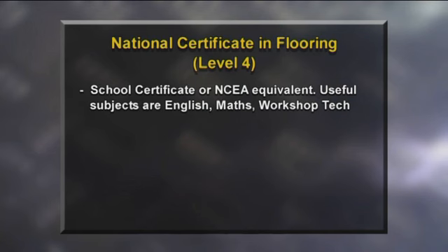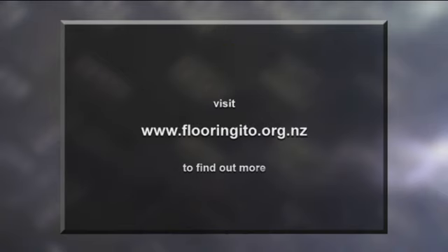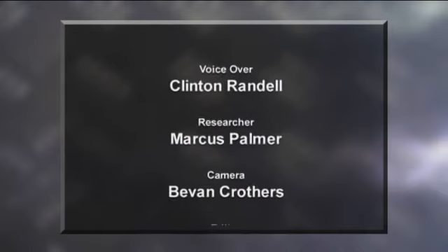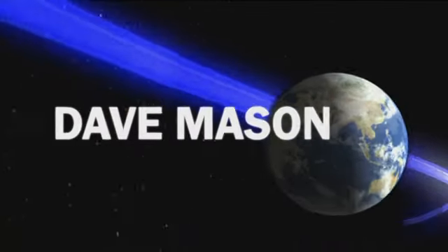Educational requirements for the job are school certificate or NCEA equivalent. English, maths and workshop technology are useful subjects. The apprenticeship ranges from two to four years and you'll complete the national certificate in flooring. You'll get to work on some of New Zealand's biggest building projects and learn skills you can take anywhere in the world. For more information about this fascinating career, visit www.flooringito.org.nz.